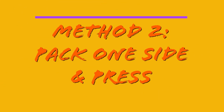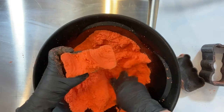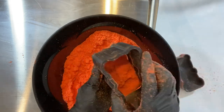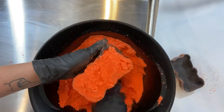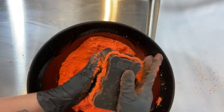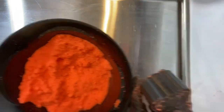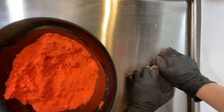Method 2: Pack one side and press. This method is usually the most successful one for me. Fill the front part of the mold, pressing in and focusing on the areas you know have issues. A couple of extra presses in those areas is all you need, then fill the rest of the mold with light fluffy mix. Add the back piece, squeeze, and press it on the table, turning as you press to make sure everything is nice and even.